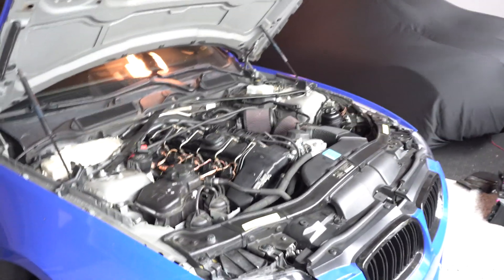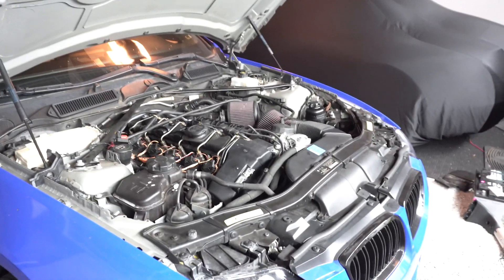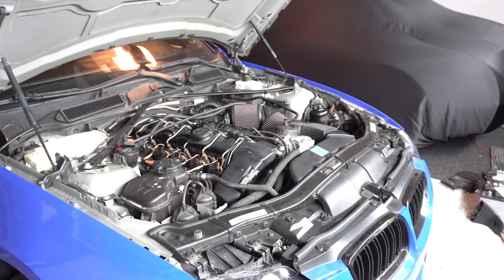I'm going to be installing Step 1 Colder Spark Plugs on my M54. I've been full bolt on for a while now and I really haven't changed my spark plugs since — I think 10,000 miles ago, at 90,000 miles.